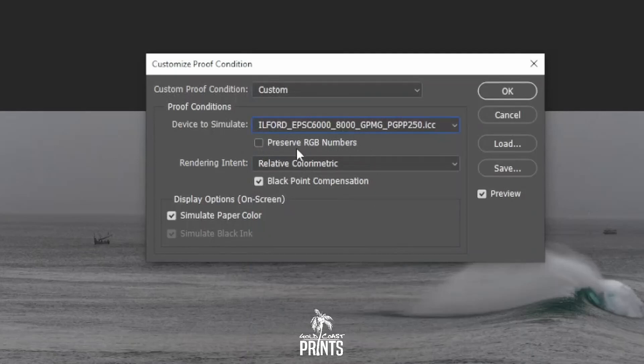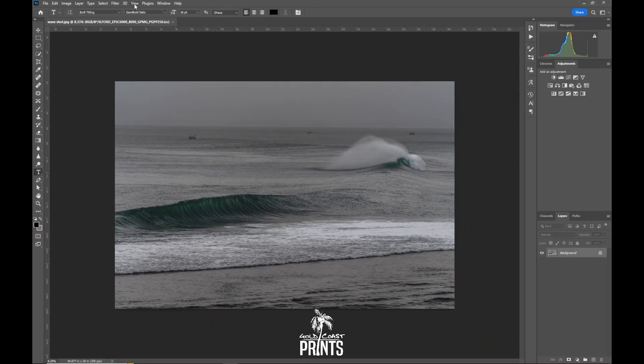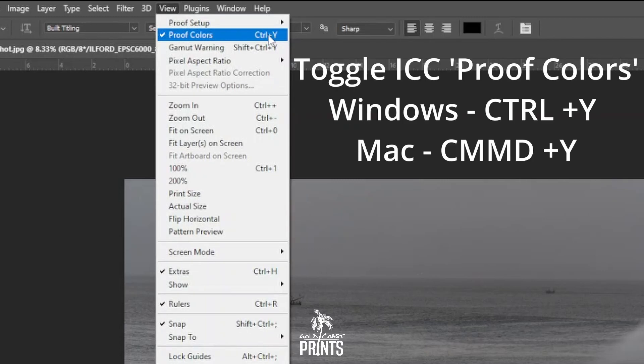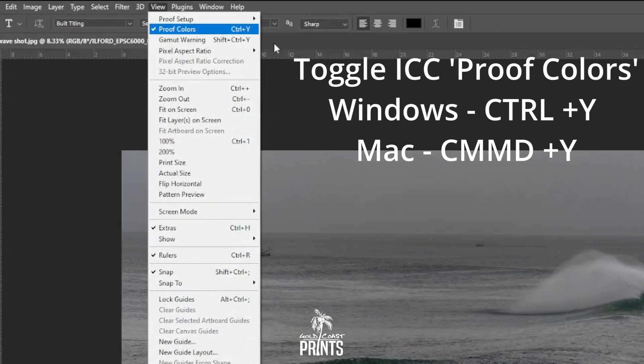Leave Preserve RGB Numbers unticked. For Rendering Intent, we want Relative Colorimetric. Tick Black Point Compensation and Simulate Paper Color. These are the general settings that most professional photo labs will be printing with. Click OK. You can double check by going up to View and making sure Proof Colors is ticked. You can also toggle the ICC profile proof on and off using Ctrl+Y on Windows or Command+Y on Mac.